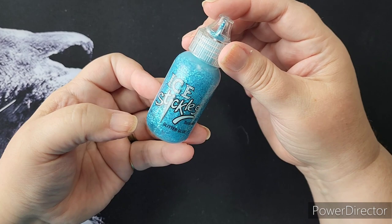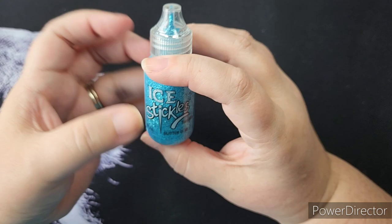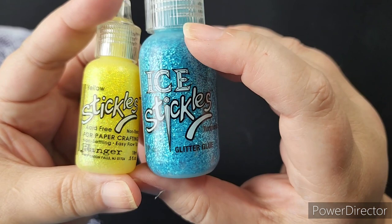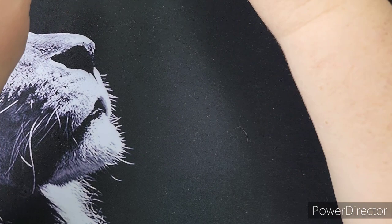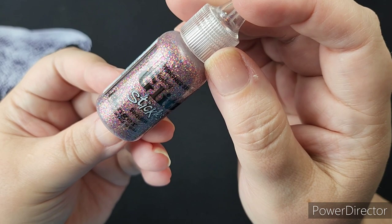They do have some called the Ice Stickles. These are very similar to the standard, except the glitter is larger — a larger glitter chunk — so you're getting some texture and sparkle. I haven't seen a lot of these anymore, but I do have a couple in my collection. And this is called the Glitz Stickles, which has multicolored glitter in it.